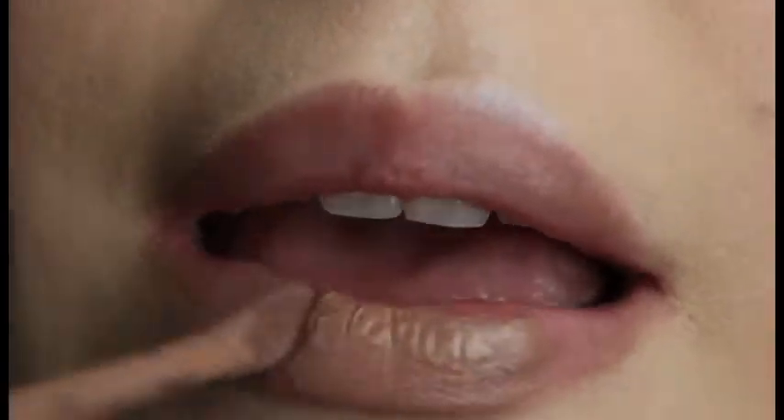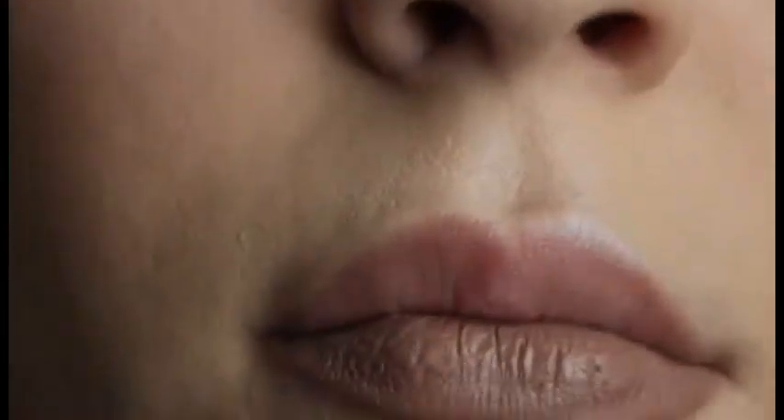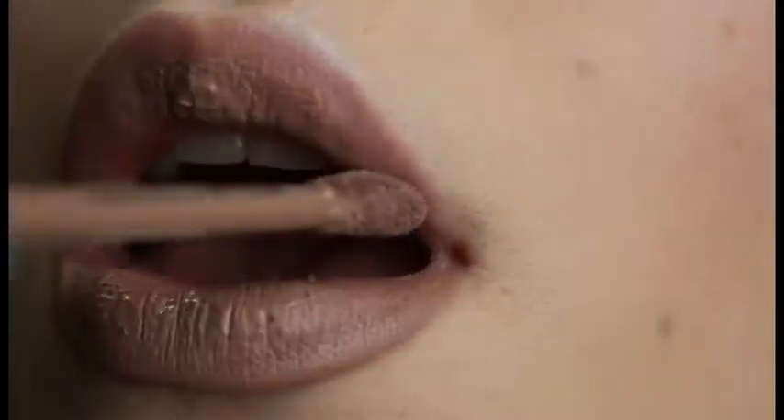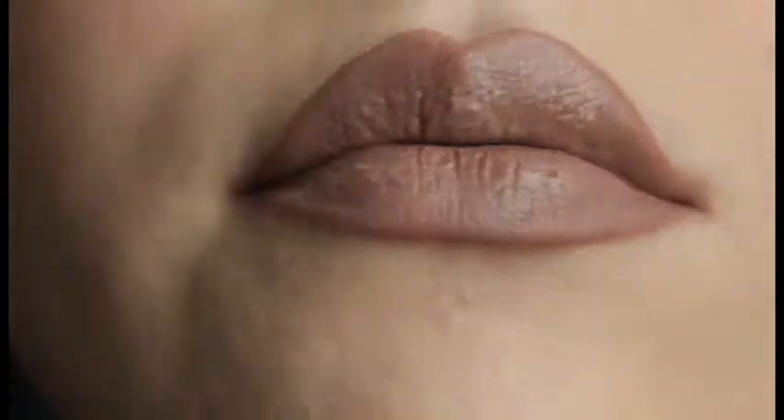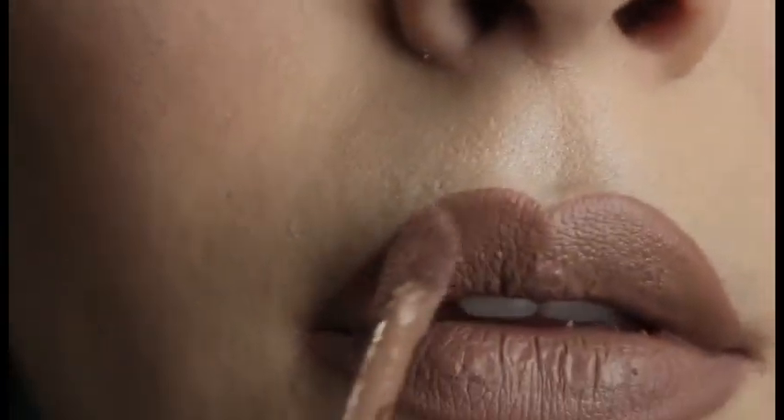And now for lips, I'm using Jeffree Star Velour Liquid Lipstick in Posh Spice. I'm gonna say it again because it's so true — doing your lips in a viewfinder is really, really difficult. One of these days I'll have the space to actually do this without getting real frustrated.